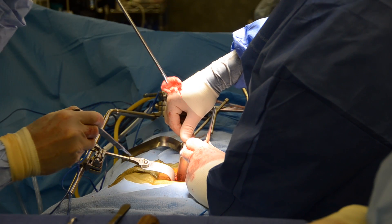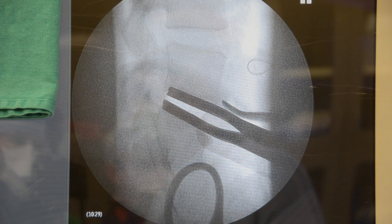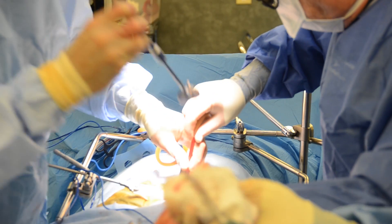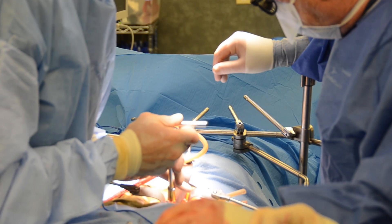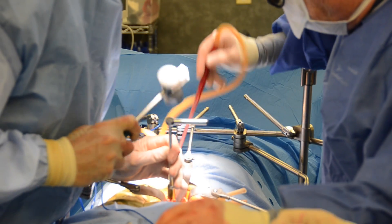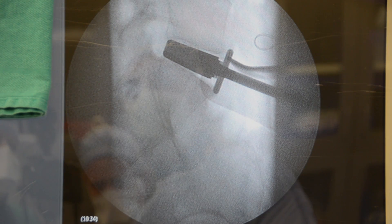The damaged disc is removed and the disc space is prepared for disc arthroplasty. The disc space is distracted open and it's important to have parallel distraction. The top of the trial is tapped into position to get the appropriate size for the artificial disc.